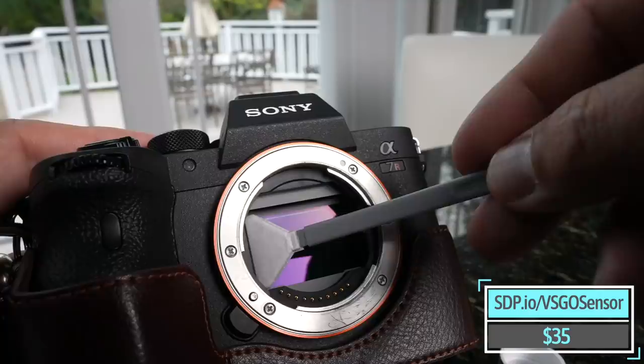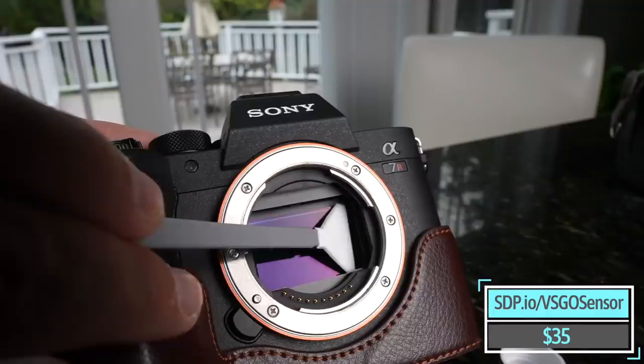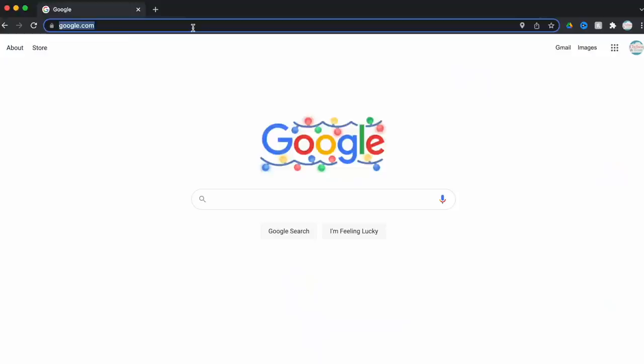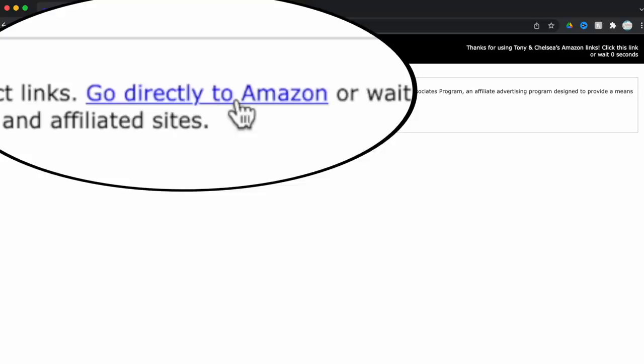It's a sensor cleaning kit. Everybody needs this so that you don't blow on your sensor and accidentally spit on it. Make sure you get the size that matches your sensor size — micro four thirds, APS-C, or full frame. If you just Google the camera name and sensor size, you should be able to figure it out. That's sdp.io/vsgo-sensor.